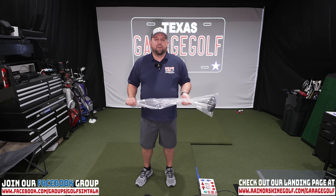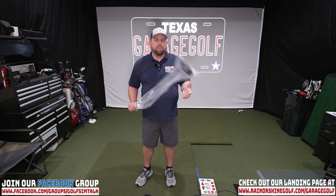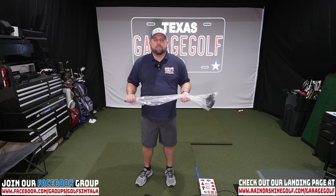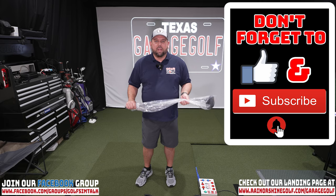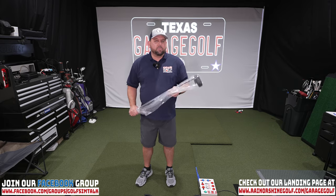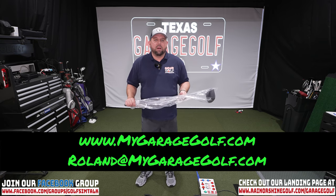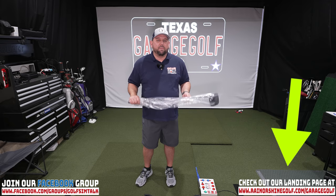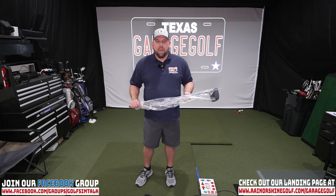Thanks again for watching and welcome back. Here at Garage Golf we provide information on golf products, golf equipment, golf simulators, and pretty much info on anything golf related. If you're new to our channel, please make sure to subscribe and click the bell notification for more videos. Reach out to me anytime at Roland@MyGarageGolf.com or check out our landing page at www.RainOrShineGolf.com/garagegolf.